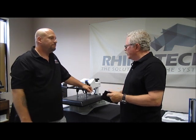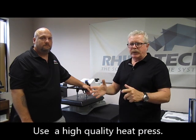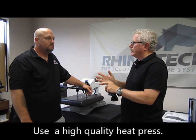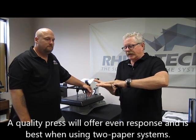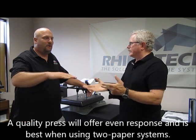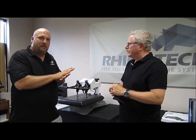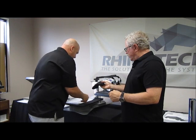We think it's really important to have a good, high-quality heat press — particularly when doing a two-paper system — because you have to make sure the platens are milled correctly and perfectly flat. Otherwise you're going to have pockets where there's no even pressure.